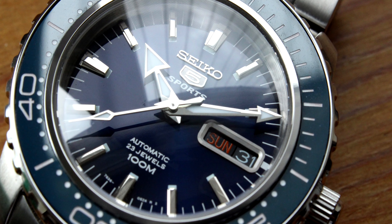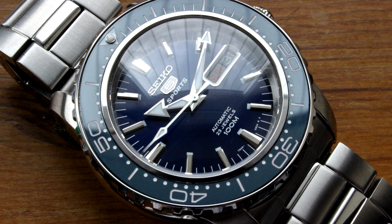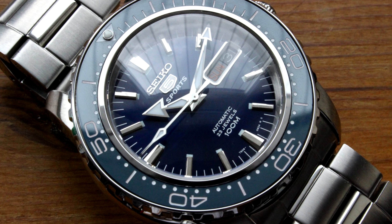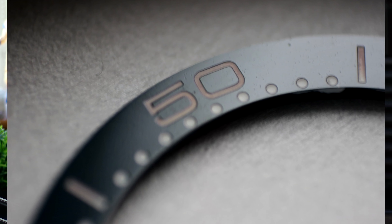That was all fine — I had a beautiful watch out of it. It's like a blue Planet Ocean. But the paint on the bezel insert numbers started to go pink, so I got my money back from Namoki Mods and it's forever sitting in a bag, never to be used.